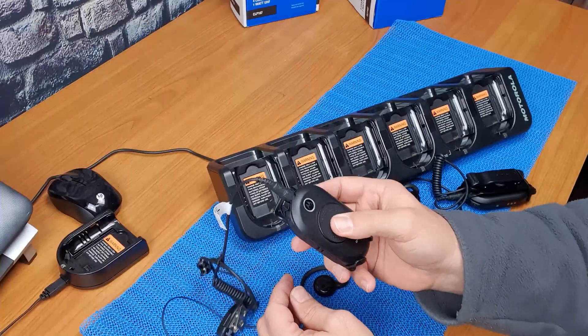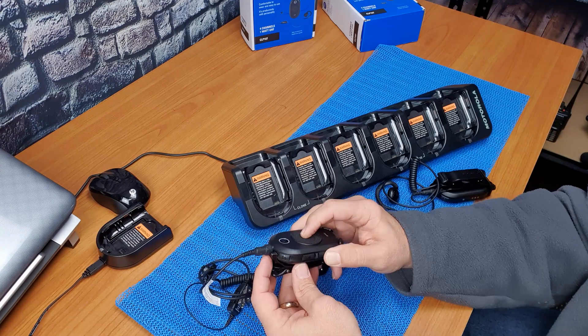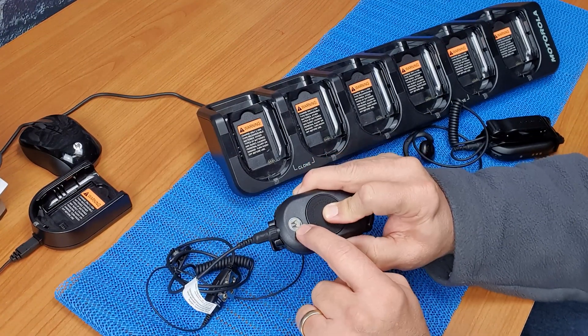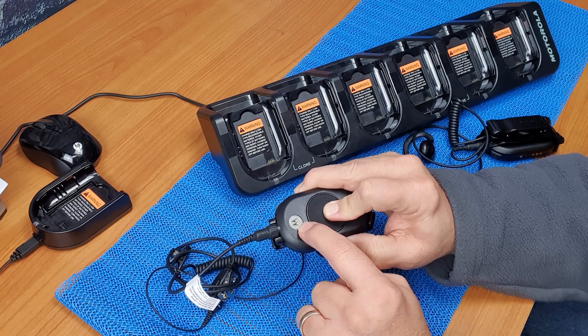To do that, hold down the push to talk, the minus symbol or the down volume button, then press the power on button. Hold it until you see a yellow glow light around the Motorola symbol.